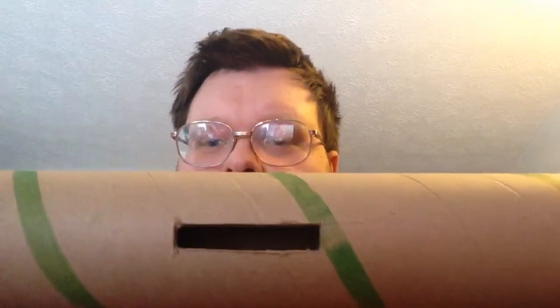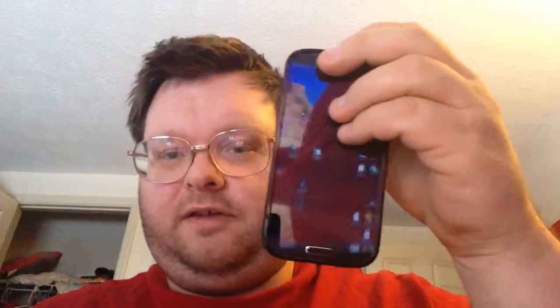I figured this would be kind of cool, so I took it home and cut a square hole in it. It fits my Galaxy S4, and since it's bigger than an iPod and essentially bigger than an iPhone, it fits right in. So I'm going to demonstrate something real quick.